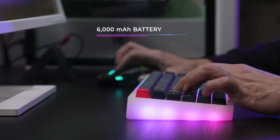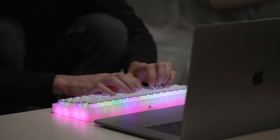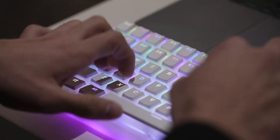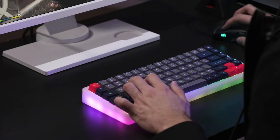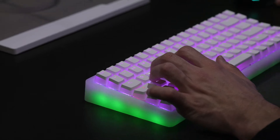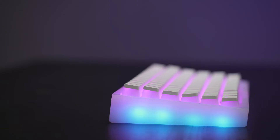Besides the 84 LED lights on the switch, we specially designed 21 extra ground lights on the base, fully customizable so you can match whatever style works best for you. The light at the body and the keys can be controlled separately, allowing you to customize different lighting setups for both areas.